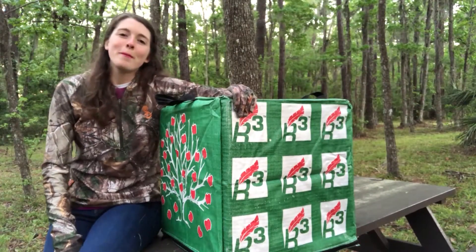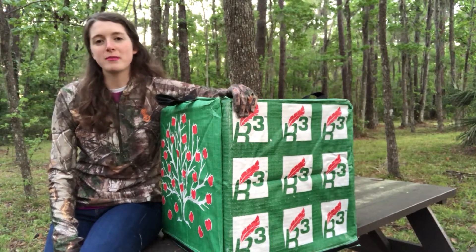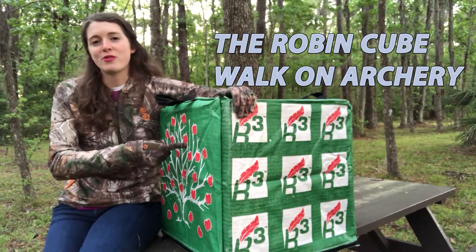Hey y'all, I'm Anna the Archer. Being a sponsored target archer and new bow hunter, I wanted to talk to y'all about the most versatile target on the market, the Robin Cube by Walk-On Archery.